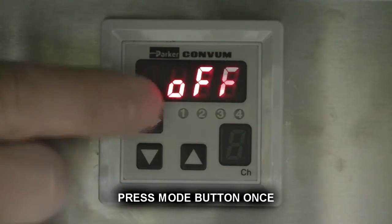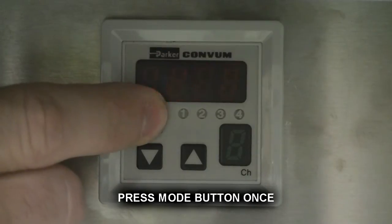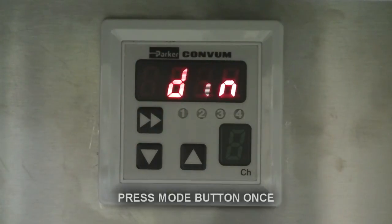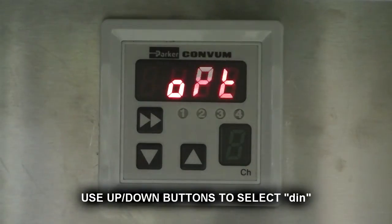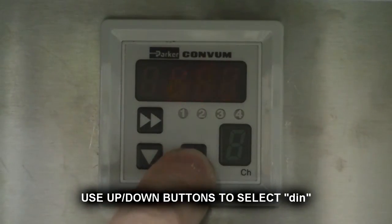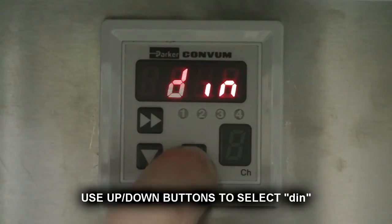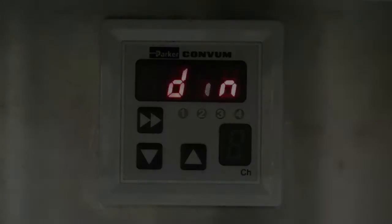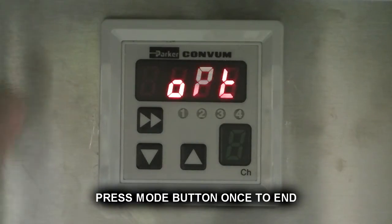Press mode button once. Use up and down buttons to select D, I, N. Press mode button once to end.